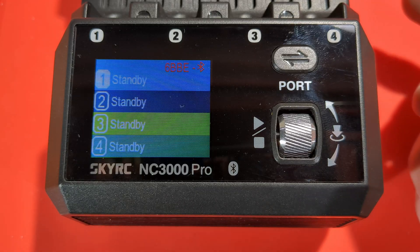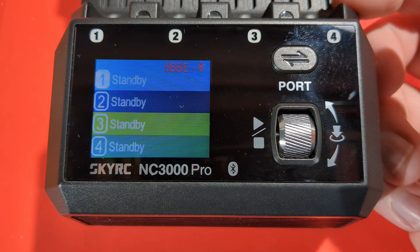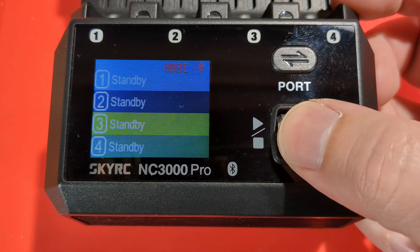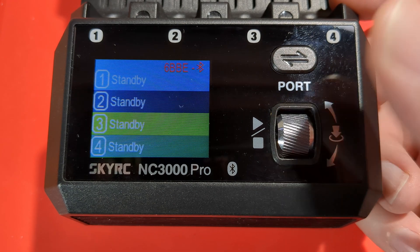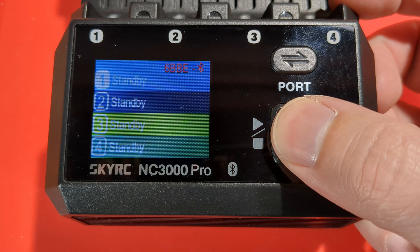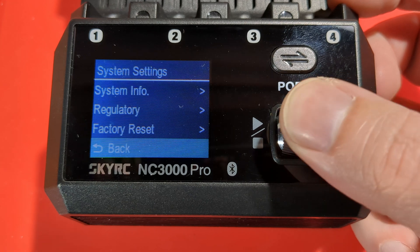So that is the Skycharger app — you can use it to remote control. The user interface on the device is quite simple. You've got a button to change between each of the slots, and you can use the scroll wheel to select a slot and press it down to select. If you press the scroll button down, it will enter the settings menu.